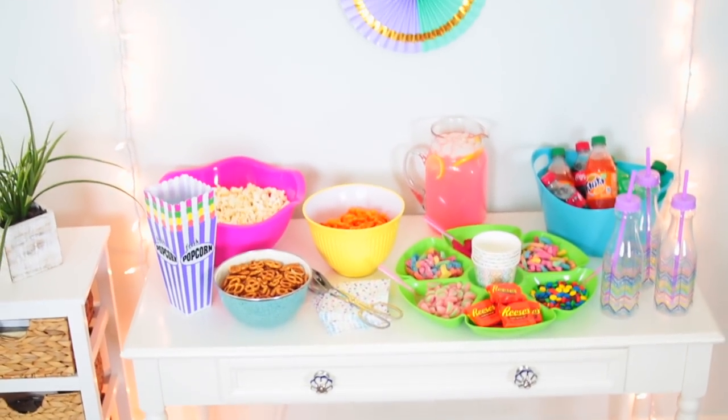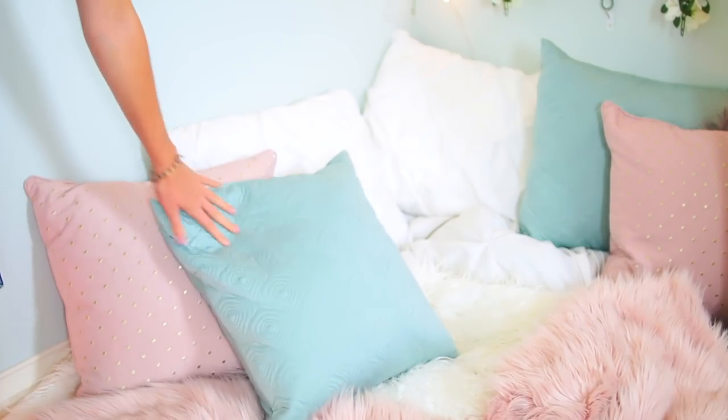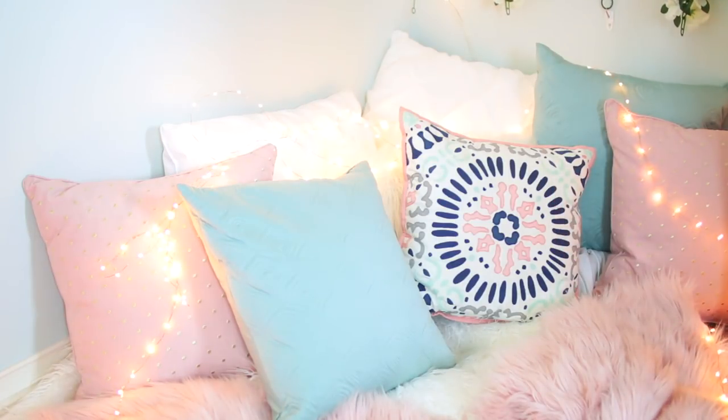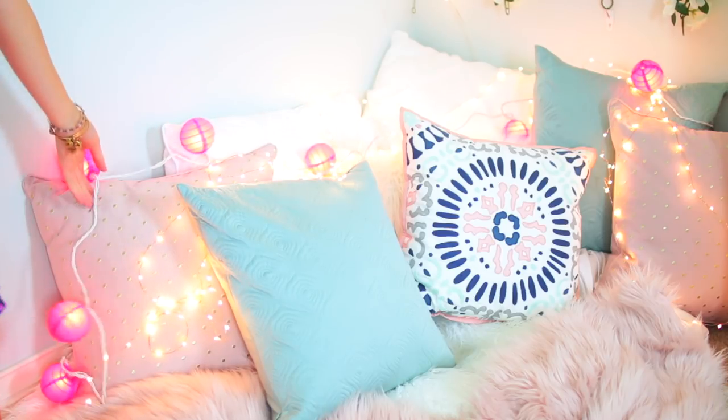Just so you guys know, I actually did this whole movie night in my room on my desk. To finish this off, you have to have a comfy place to watch your movie, so I added a bunch of pillows and blankets in the corner of my room and also some lights to set a nice cozy atmosphere. Now you're all ready for your movie night! Be sure to send me pictures on Twitter and Instagram if you try this out, because I would love to see.